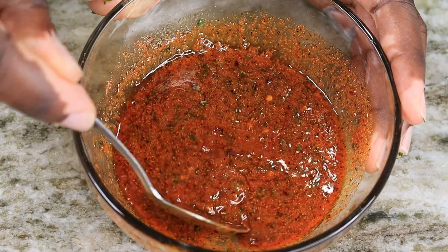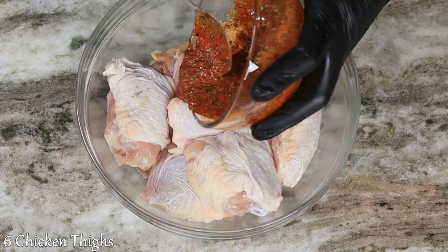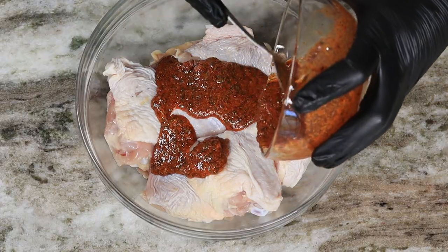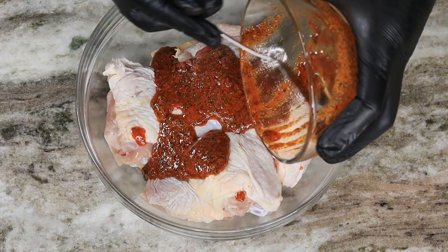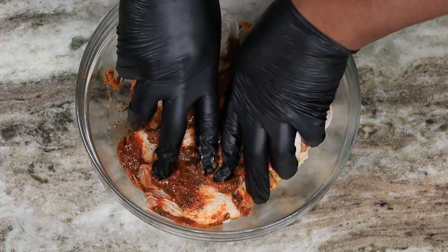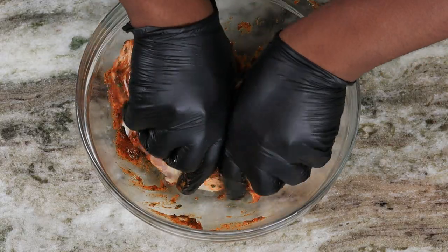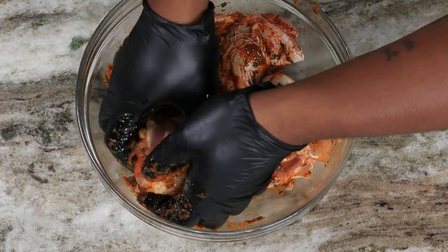Our marinade is ready to go. You want to grab six chicken thighs, bone-in and skin-on, and drop that goodness right on top. Use your hands and mix it all in. And if you have the time, it would be awesome if you could just let this sit in the fridge for about two hours to let those flavors work into that chicken.